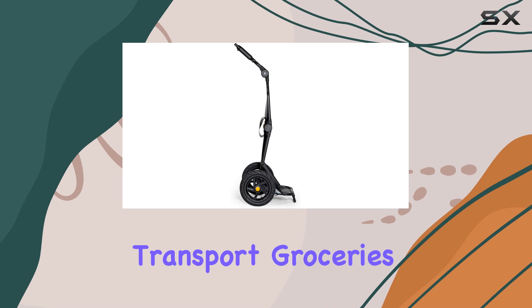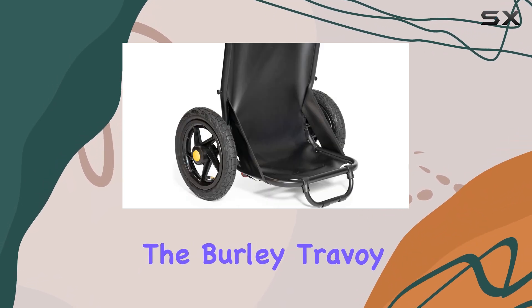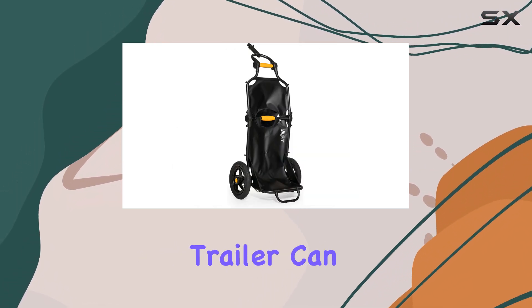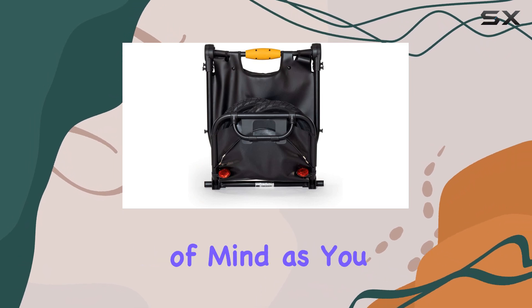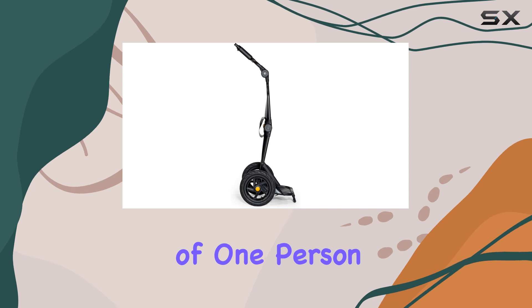Whether you need to transport groceries, camping gear, or even your child's toys, the Burley Travoy has got you covered. With a maximum weight capacity of 500 pounds, this trailer can handle a substantial load. Its sturdy aluminum frame ensures durability and stability, giving you peace of mind as you navigate various terrains.